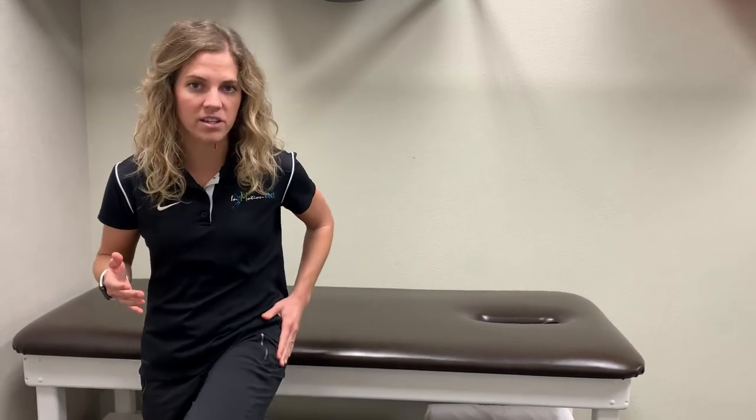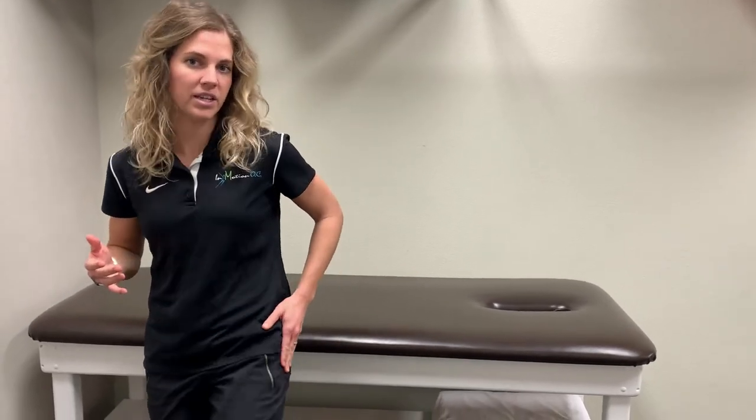Sometimes this occurs due to trauma by falling on the outside of your hip, or by repeated activities that include bending and extending the hip with stairs, increased hiking, running, jogging, and the like.